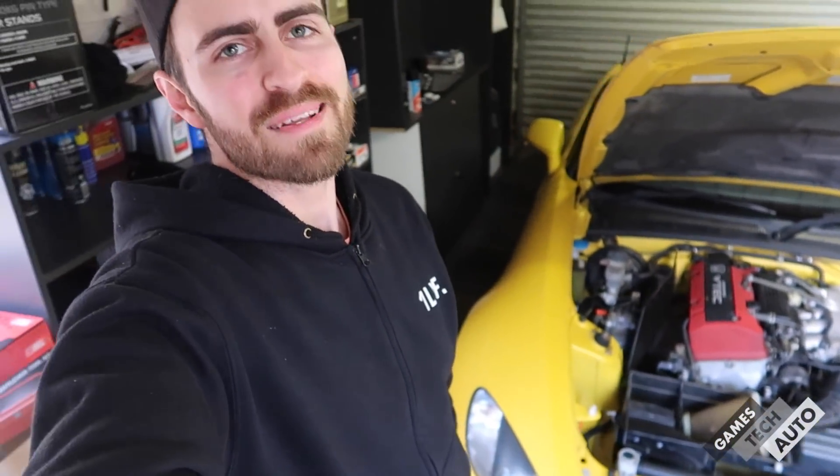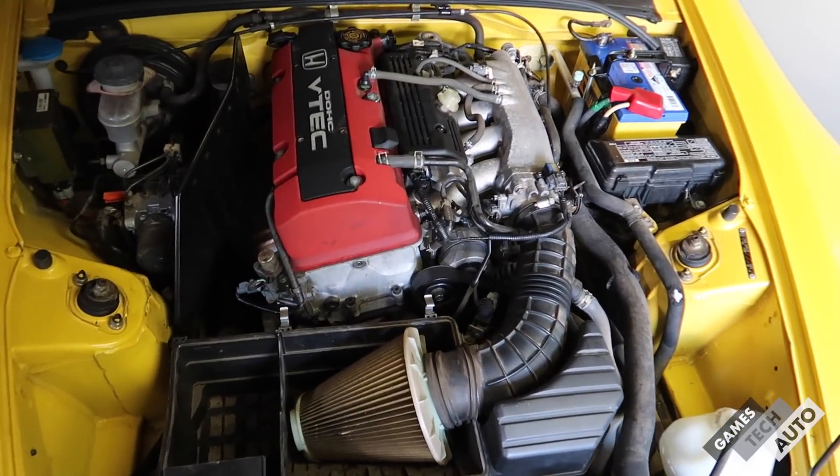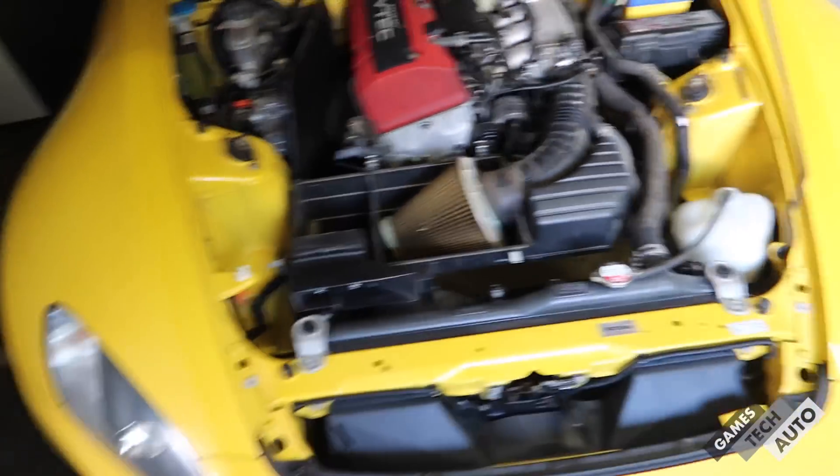Do you guys think I should go the supercharger route or slap on a big turbo? Tell me in the comments. If you've owned or built an S2000 that's been turbocharged or supercharged I'd love to hear about it — the more info I get, the better choice I can make. Anyway guys, if you want to see more content like this please subscribe, like the video and comment — I'll see you in the next one very soon.